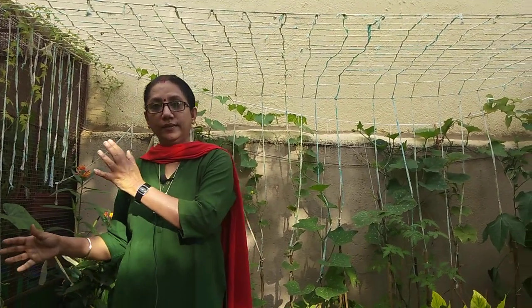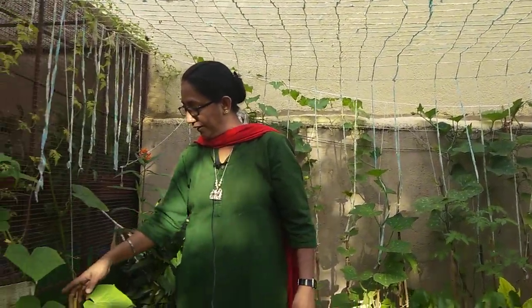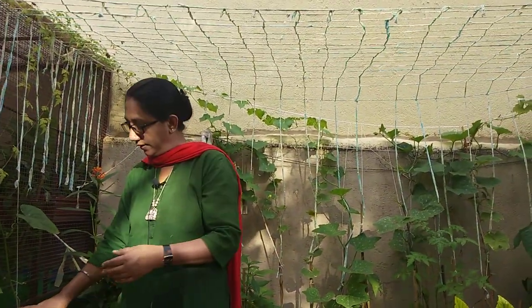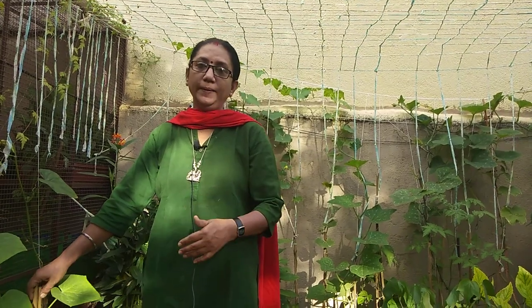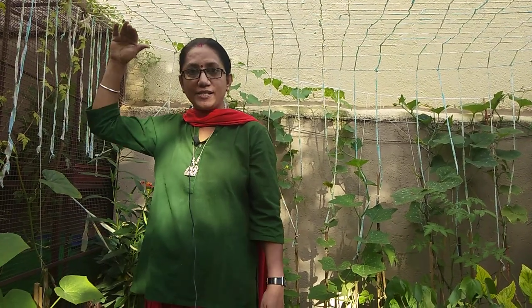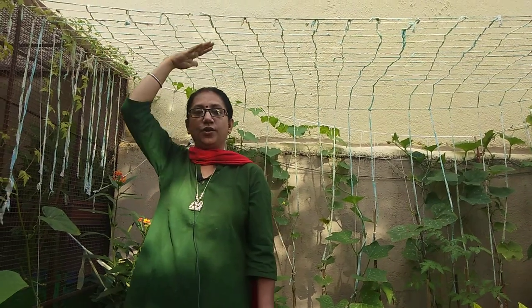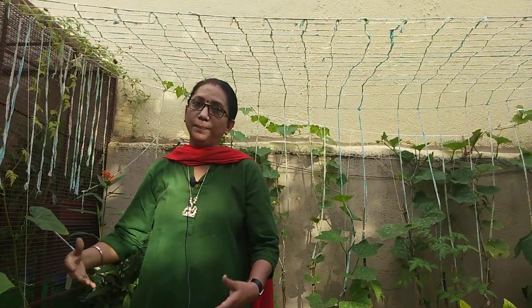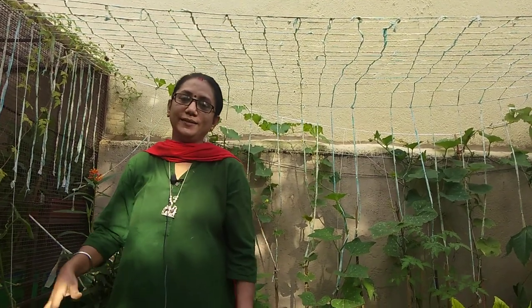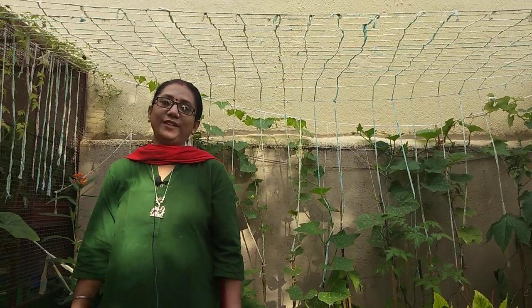Make sure whenever you are growing a creeper variety, give a very firm support from the very beginning. Restrict their height at six and a half to seven feet and grow them horizontally to have maximum output from the plant. I hope the concept is clear — if any doubts, write in the comment section. Thank you for joining me, keep watching — something new is yet to come!